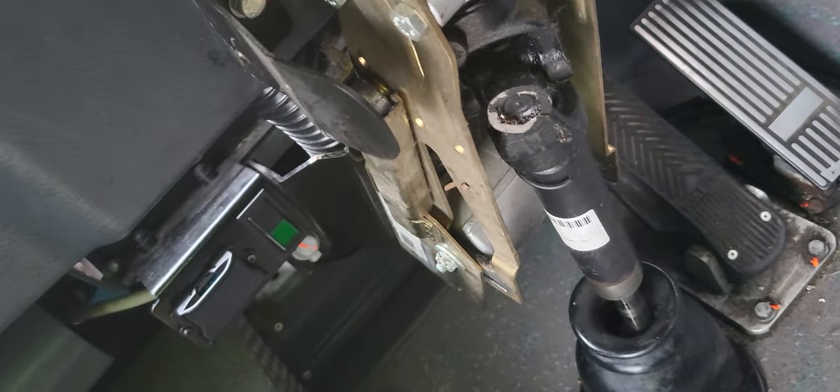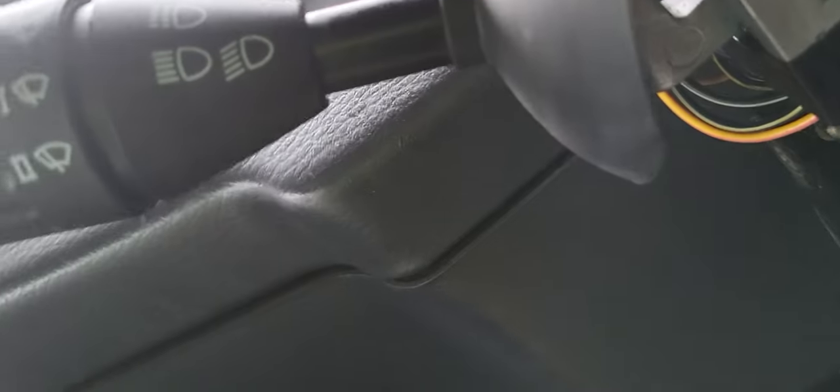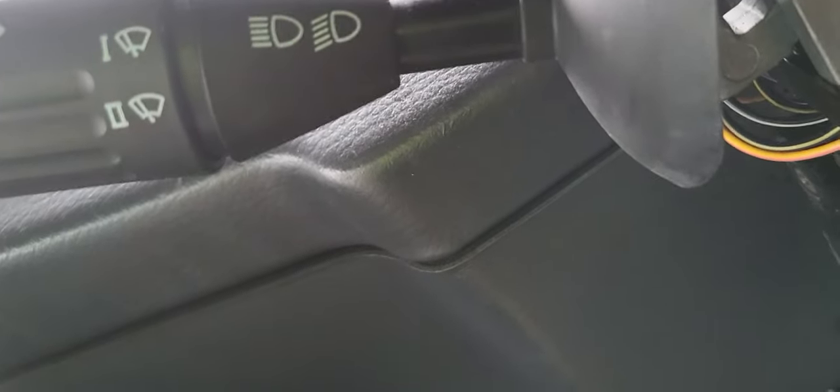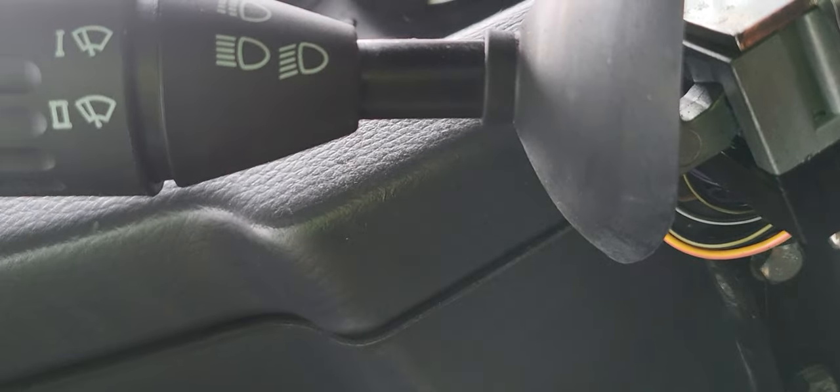The relay in there also has to be changed, to give the benefit of the doubt that it might be bad. Once you change the relay, the wiper is back in action. That's how to diagnose a wiper. The wiper is very important — if it's not working, we're gonna have to park the bus.